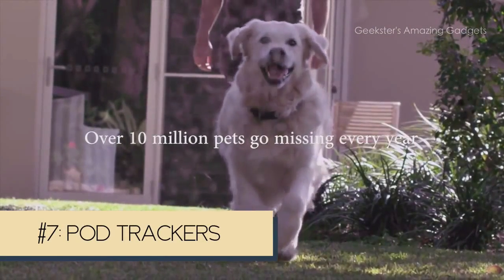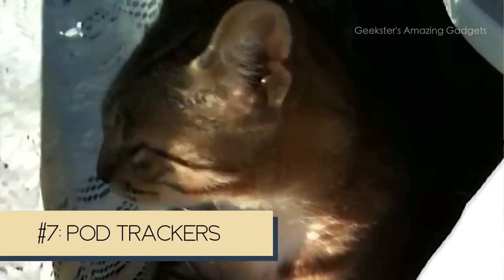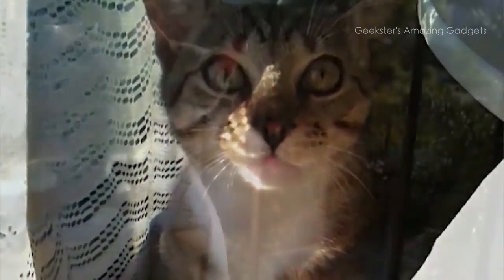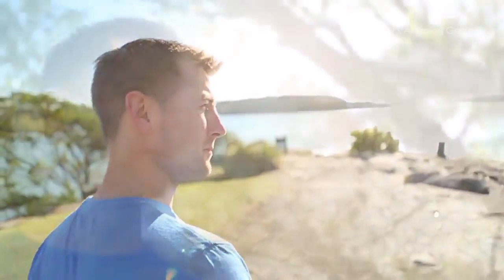Rango was probably the coolest cat on the face of the planet. He used to ride up to work with me on my motorcycle; we used to go to cafes together — it was a pretty cool relationship. Eventually I came across a note stuck to a tree saying they had found a really beautiful tabby cat dead on the side of the road. I decided that if nobody else had found a way of tracking cats and dogs, then I was certainly going to.